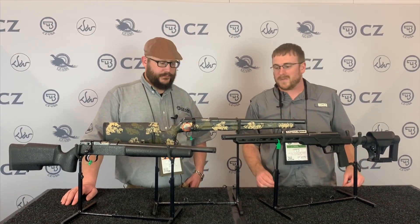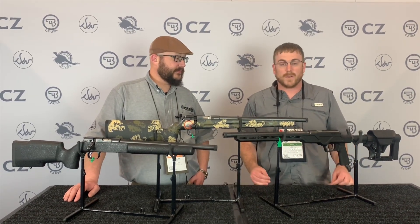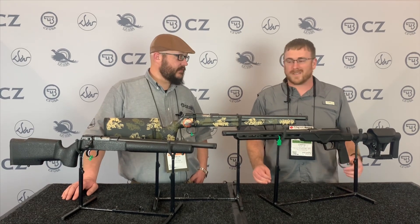Seeing as it's the year of the 22, CZ's been in the game for a long time, but they're going to kind of go through some of the cool new things they have coming out or just hit the market.